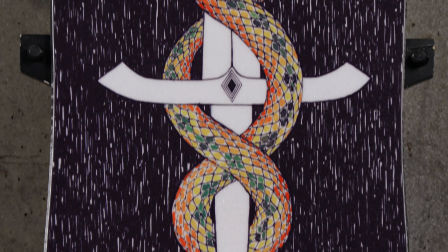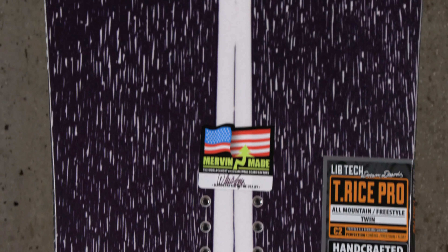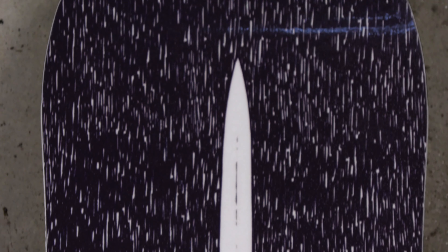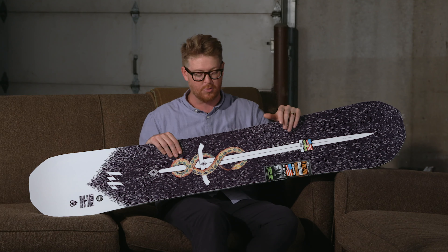The last thing that you want if you're a big-footed rider is catching your heels and your toes on the snow and having that cause you to fall. That's why I like to ride wide boards as my daily drivers because I have a size 11 boot.